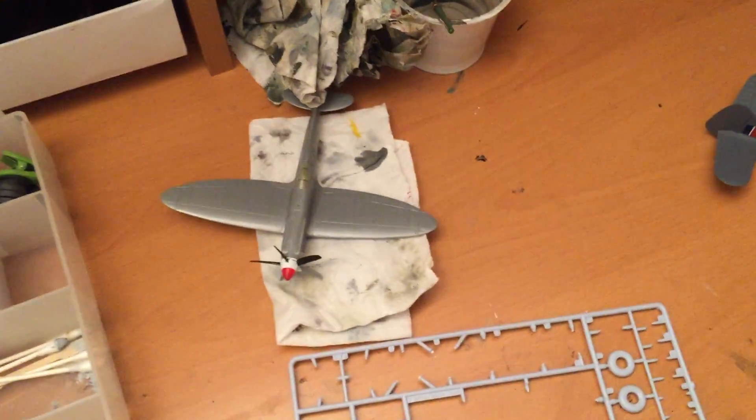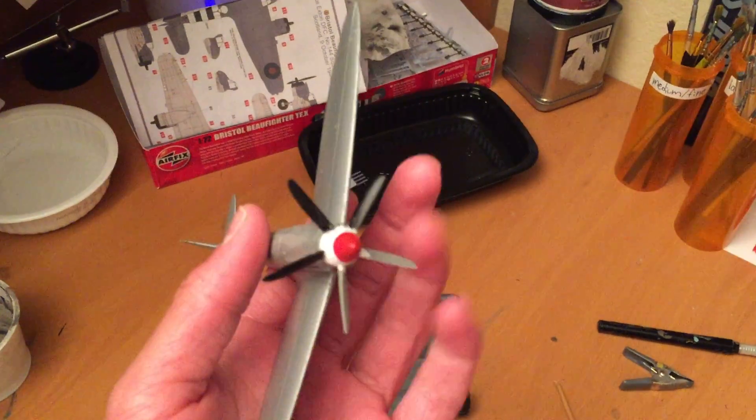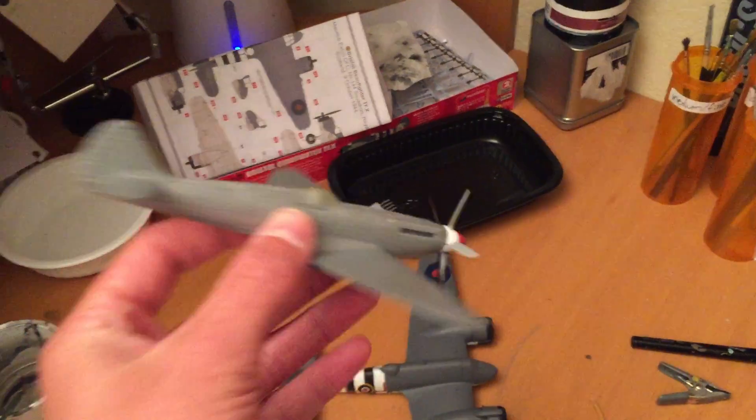Last update I showed you the photo reconnaissance Spitfire Mark 19 from the Korean War. Not much to change — I started painting the colors. Progress has been slow with this one, not a lot of excitement.